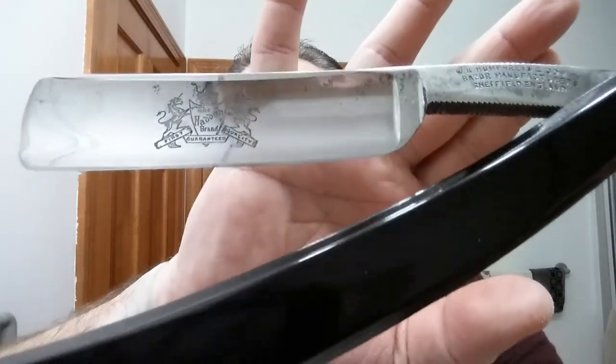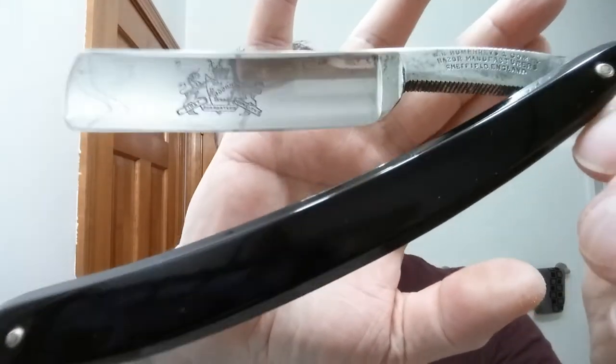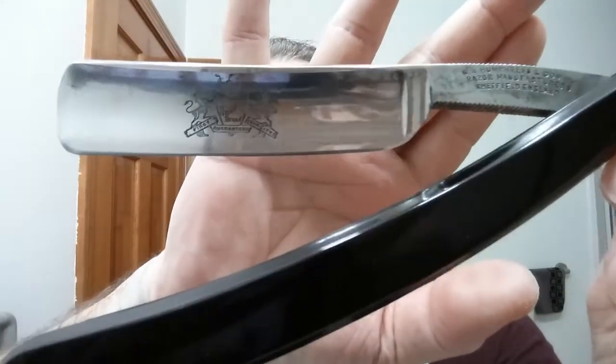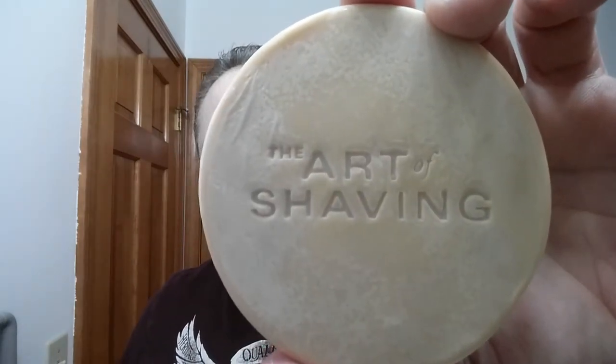Tonight I started out with Proraso Pre-Shave — this is the Proraso Red, so sandalwood. I put that on before I turned on the camera. Tonight we're using the Haddon brand by W.R. Humphrey & Company. This is made in Sheffield, England, sometime between 1890 and 1919, and it is a bellied hollow — a very cool razor, it really is.